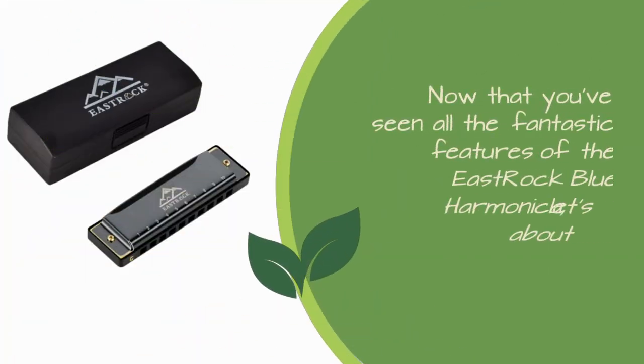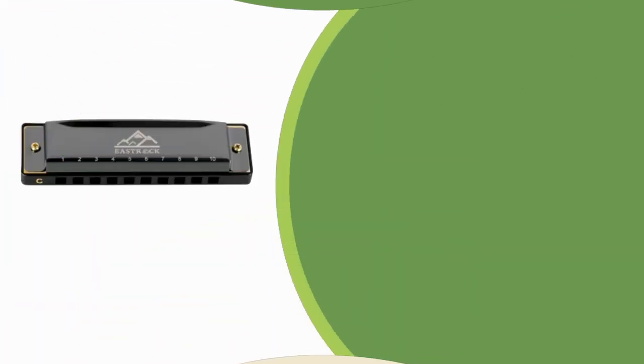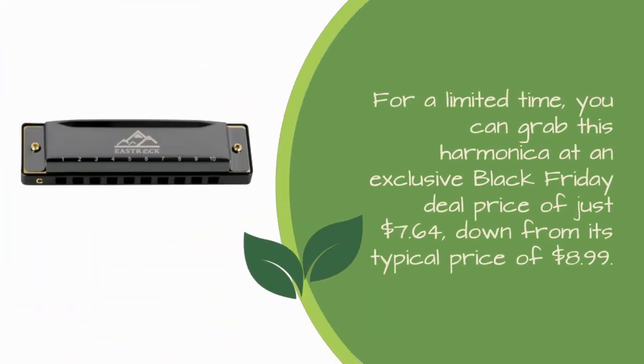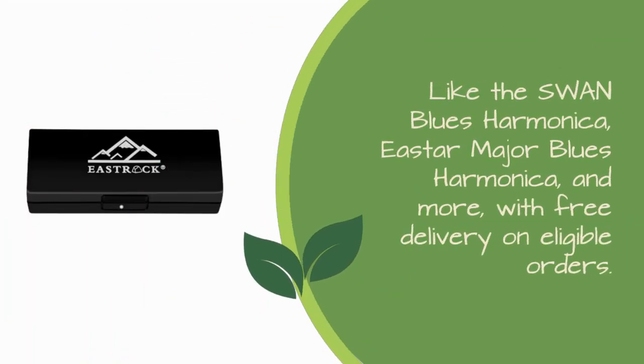Now that you've seen all the fantastic features of the East Rock Blues Harmonica, let's talk about pricing and availability. For a limited time, you can grab this harmonica at an exclusive Black Friday deal price of just $7.64, down from its typical price of $8.99. And if you're interested in exploring more options, there are related products available, like the Swan Blues Harmonica, Eastar Major Blues Harmonica, and more, with free delivery on eligible orders.